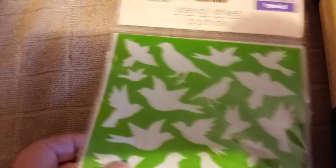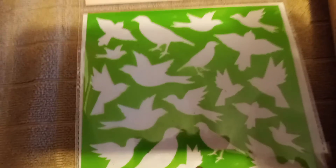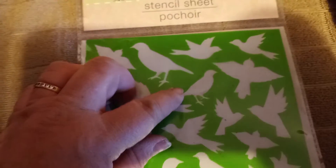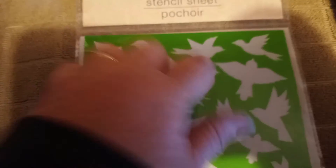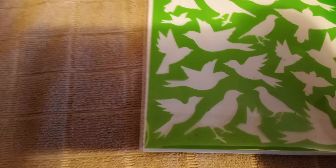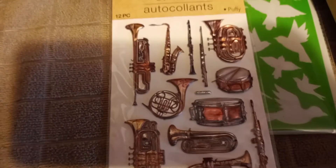Next, I got some black felt for a craft that I am working on — I finished part of it but you guys will see that later. I also got this stencil sheet of birds. I think they are so pretty. I think that would be good on an ATC — an artist trading card — stenciling some birds on there. And I also got this right here, which I thought would be good on an ATC card as well, or a pocket letter.